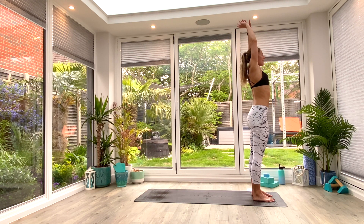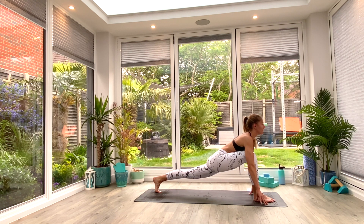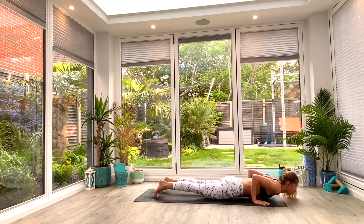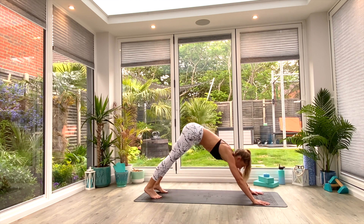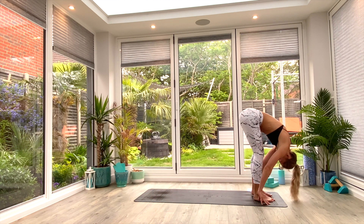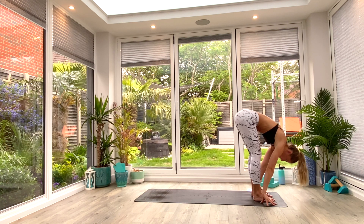We're now at one breath per pose — so if you get lost, just move and breathe. Exhale, come all the way down into Uttanasana forward fold. Inhale, left foot goes back — high or low lunge, yogi's choice. Exhale, right foot goes back — down facing dog. Inhale, roll forwards to high plank. Exhale, low plank or knees, chest, chin. Inhale, press up to Cobra. Exhale, tuck the toes, press back to down facing dog. Inhale, left foot comes through — high or low lunge, yogi's choice. Exhale, Uttanasana forward fold. Inhale, lift all the way up to extended Tadasana. Exhale, hinge at the hips, come all the way back down into Uttanasana forward fold. Fourth and final round.